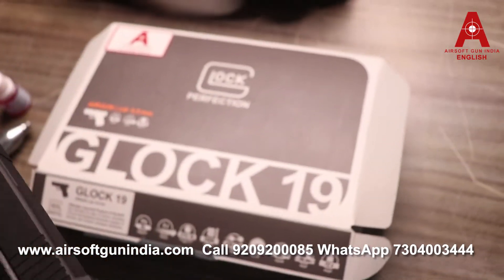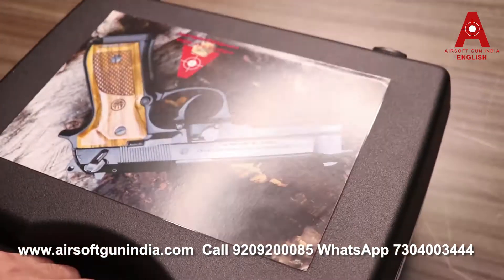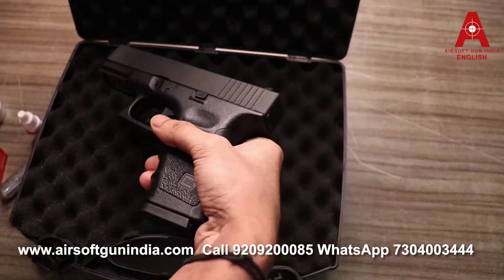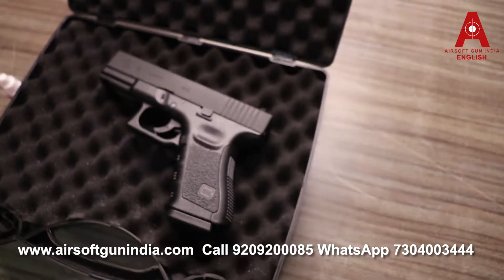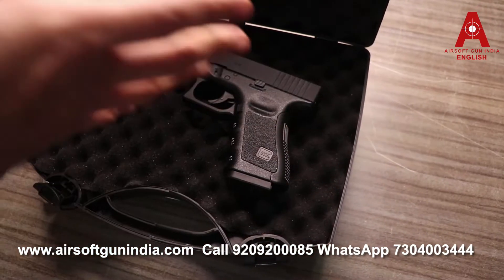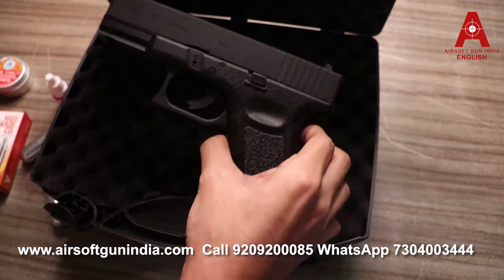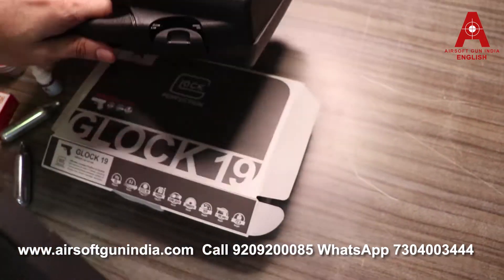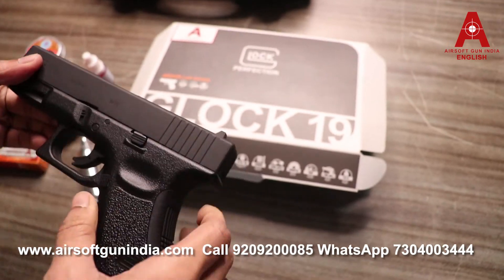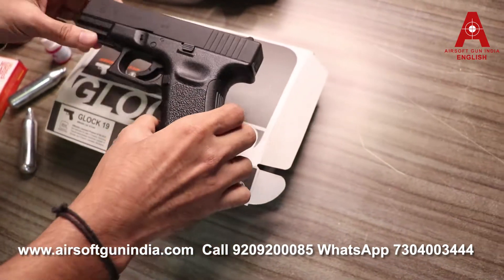I always recommend carrying a gun case. You can put the gun inside — it has a foam base so the gun won't move around. If you want a premium gun case with a correct fitted posture, we have that available on our website. You can visit the link mentioned in the description.